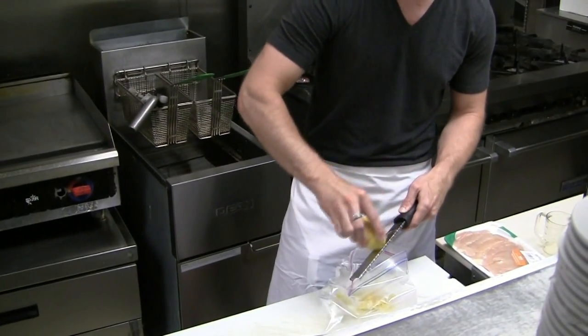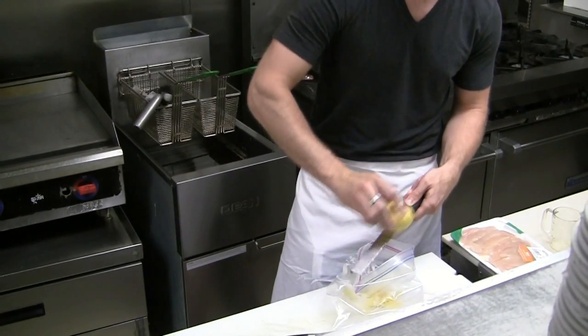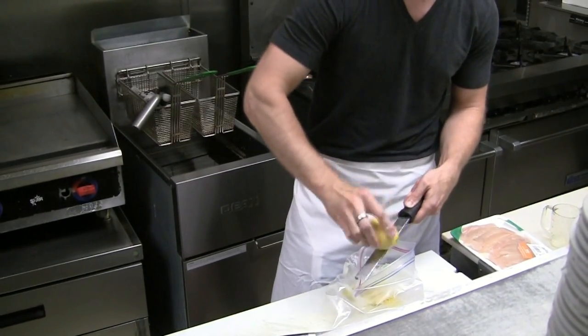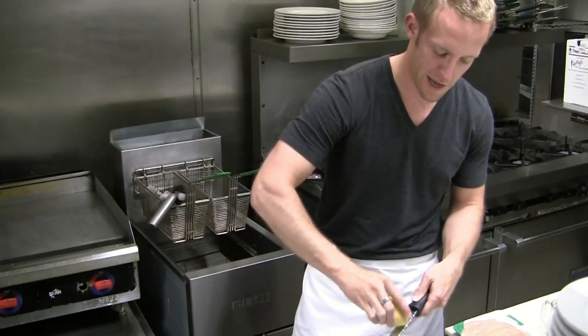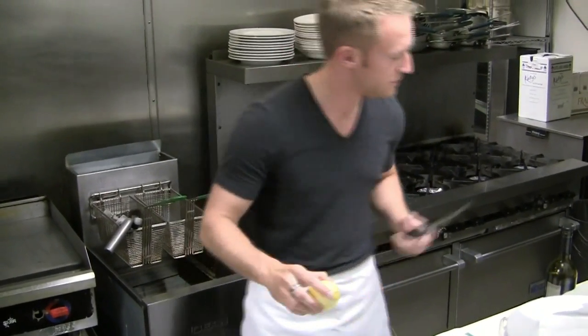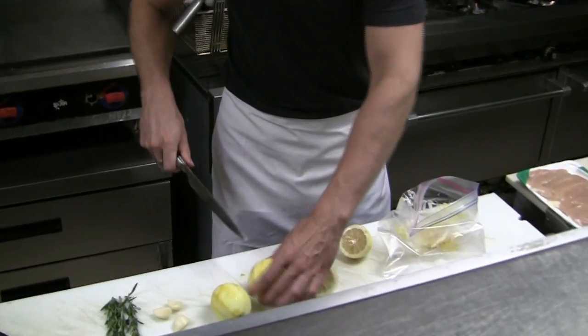Basically you're just running the lemon over it to take the colored part off, and a lot of the oils and flavor are in that. So we're taking that off the three lemons and then we're just going to cut them in half and juice all three.